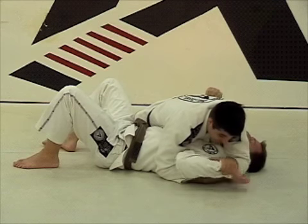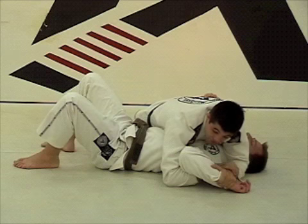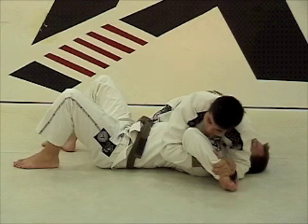Push it down — my hand to the ground right here — and I grab my own wrist. Now I'm going to just drop the weight, nothing switching to the base, just drop the weight towards his head, and post.